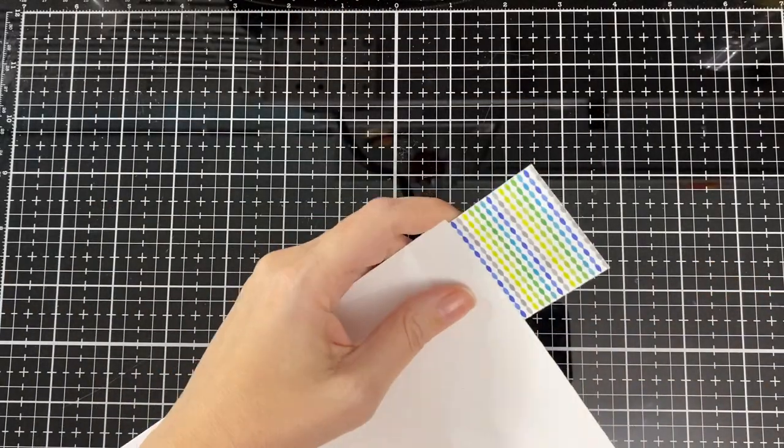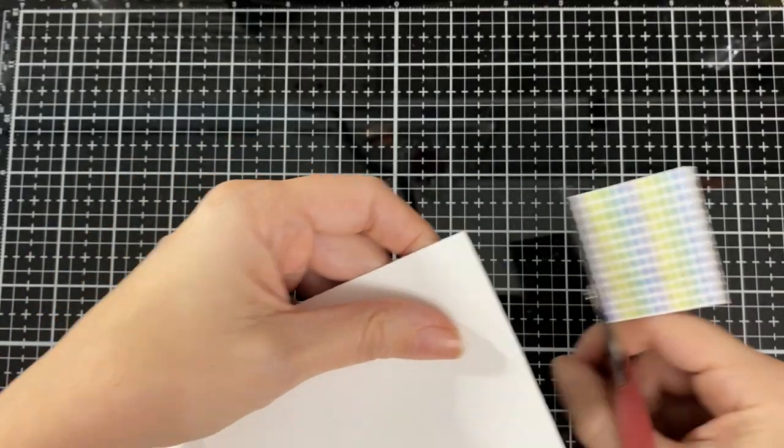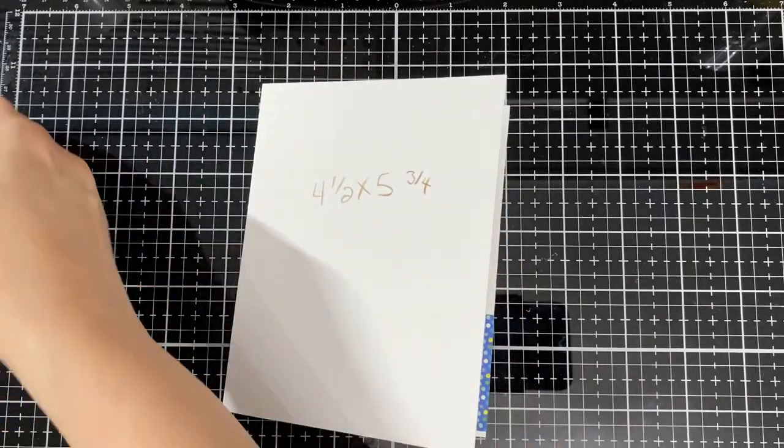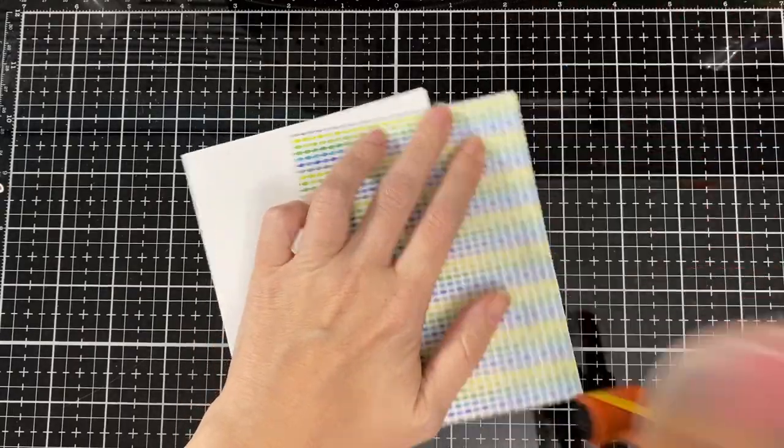I'll put a little strip to match the outer paper of my card, just to dress it up a little. I'll trim that little piece off and put the first panel down leaving a little white border all around.